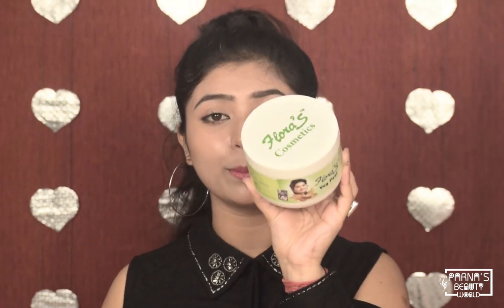Guys, this is Forna and welcome back to our channel, Forna's YouTube World. Today I have a special face mask for you — a vegetable peel mask. This is not a peel-off mask, but it has a lot of vegetables and veggies. This is Clodas Cosmetics Veg Peel Mask.